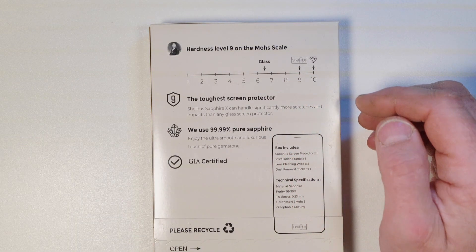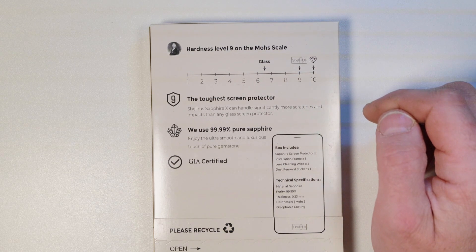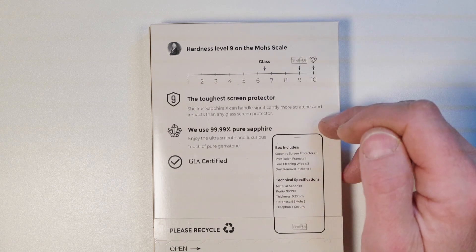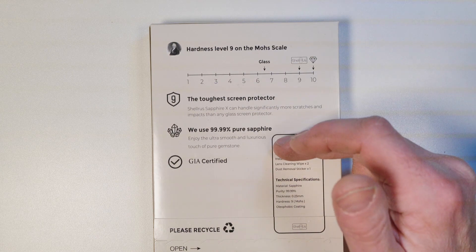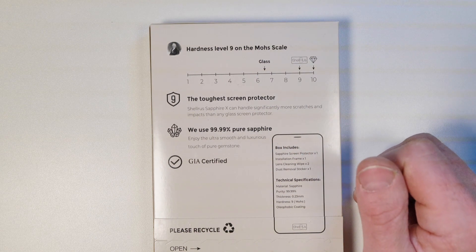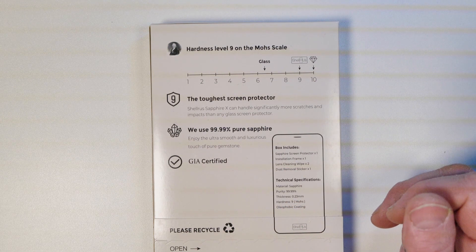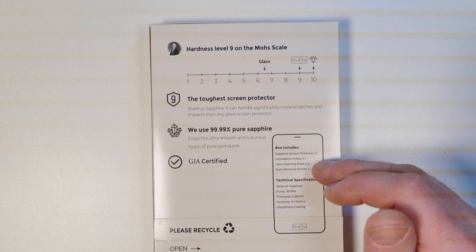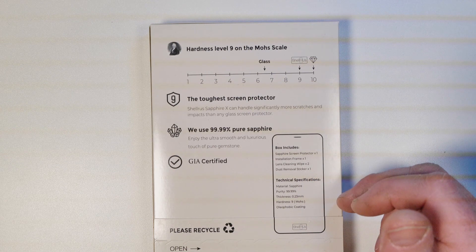So basically, as I said before, only diamonds are going to be able to scratch this stuff. Toughest screen protector. It's 99.99% pure sapphire, and it's certified. The box includes a sapphire screen protector, installation frame, lens cleaning wipes, and dust removal stickers.